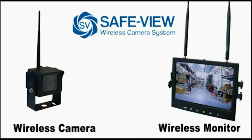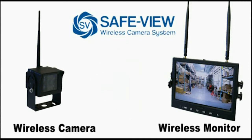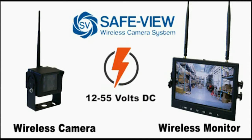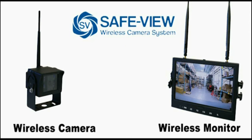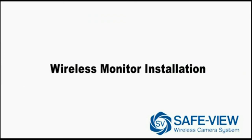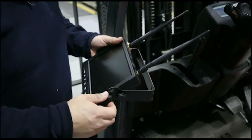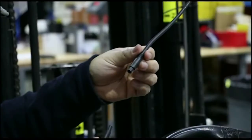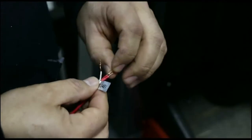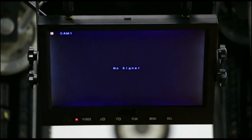The SafeU wireless camera system has wireless communication between the camera and the display. However, power is needed for both the camera and the display. It operates from 12 to 55 volts, so it can be installed on both internal combustion and electric lift trucks. Simply attach the bracket to the monitor, mount the monitor to the overhead guard, attach the power harness and direct wire into the lift truck. Once connected, check the monitor for power.